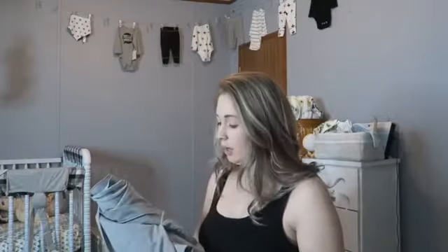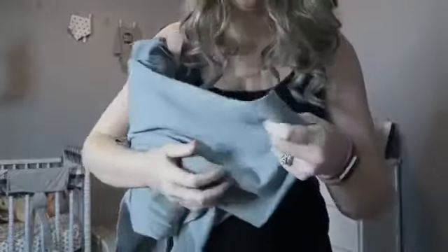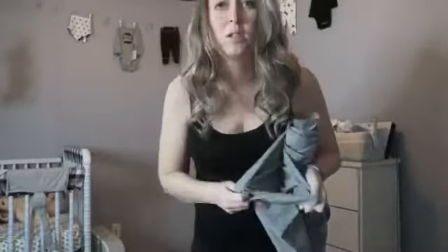You can use any of the baby carrier wraps to do this. This one is not very stretchy — it is cotton material, it does have a little bit of stretch to it but not very much. So this works nicely and it gives good support.